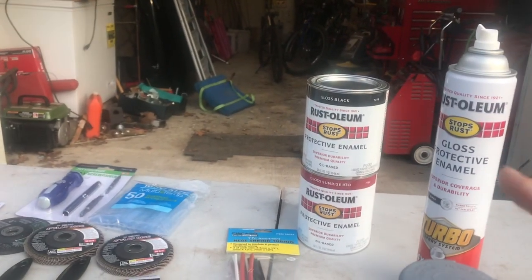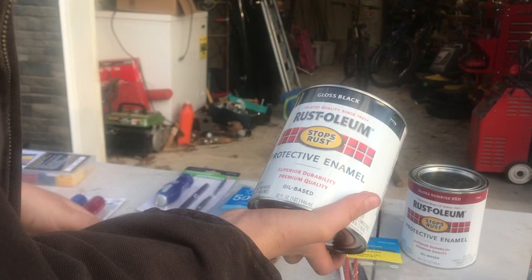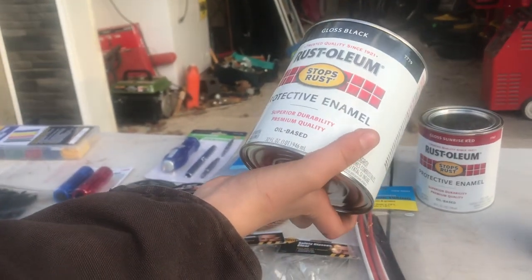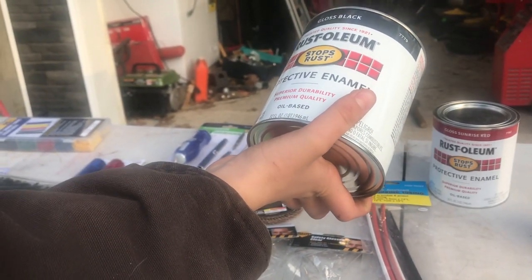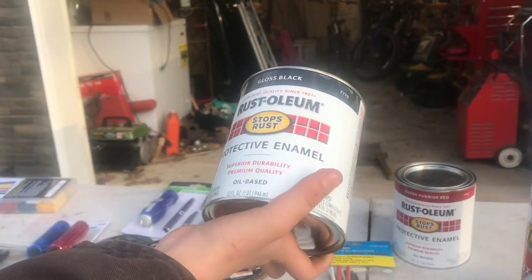Right here we have gloss black Rust-Oleum stuff. Protective enamel, super durability, premium quality, oil-based. This is the good stuff, guys - oil-based.